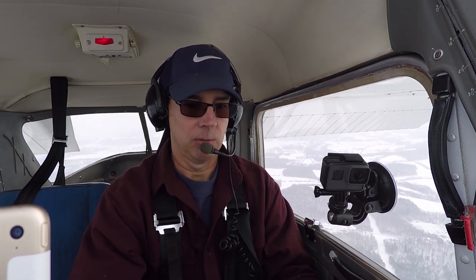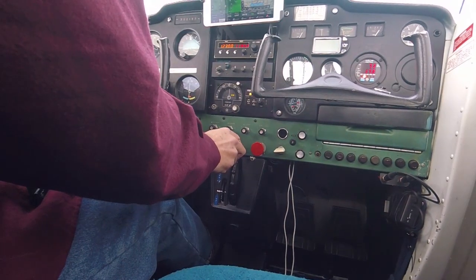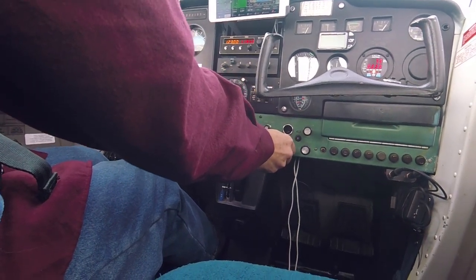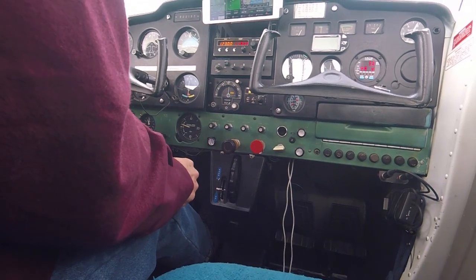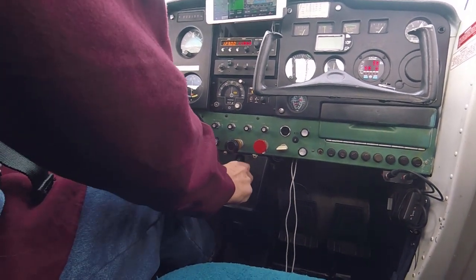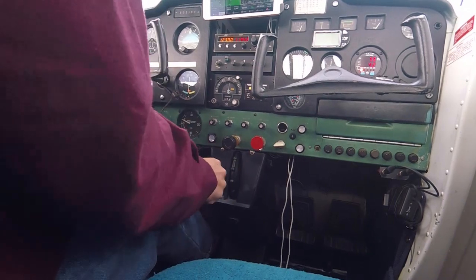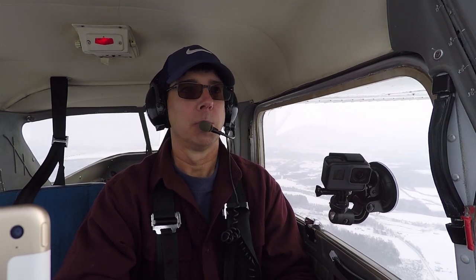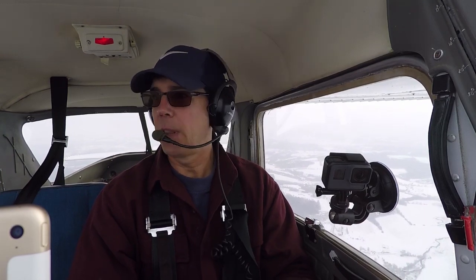We want to maintain that heading west. As the airspeed increases, I bring up a notch of flaps — 10 degrees — and trim the nose of the aircraft down to relieve any control pressures on the yoke. Then I'll bring up the final notch of flaps, bring the power back to cruise at 2,500 RPMs, and check our heading: heading west, airspeed 107 miles per hour, altitude 3,500 feet.